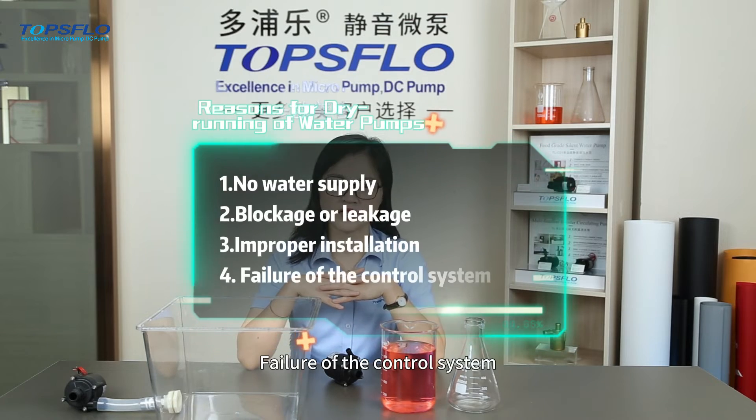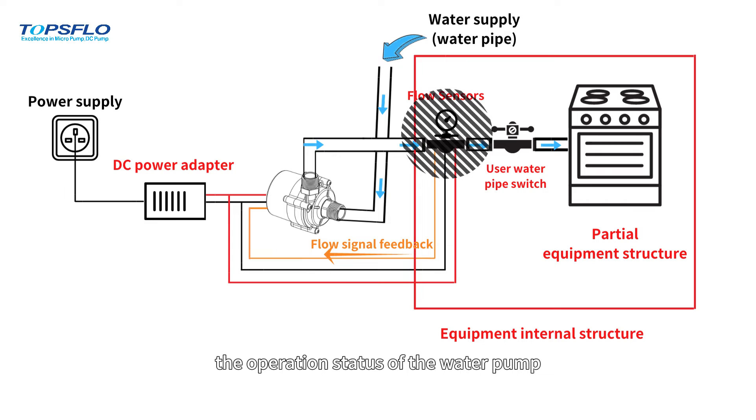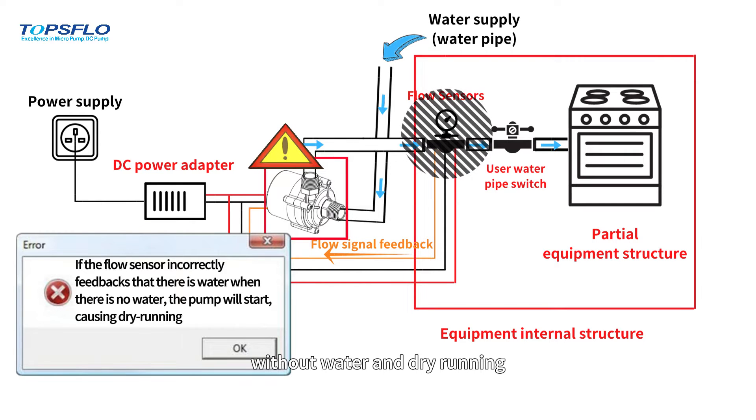The last one, failure of the control system. If the control system of the water pump fails, the operation status of the water pump will not be monitored correctly, which may cause the water pump to continue to run without water and experience dry running.